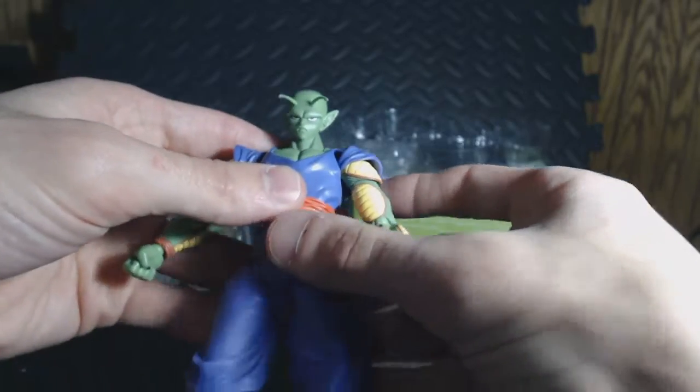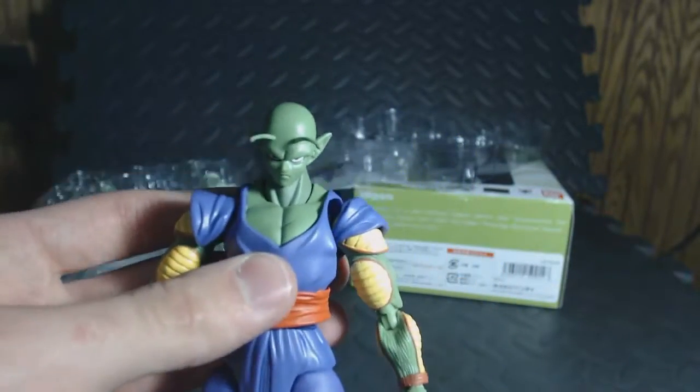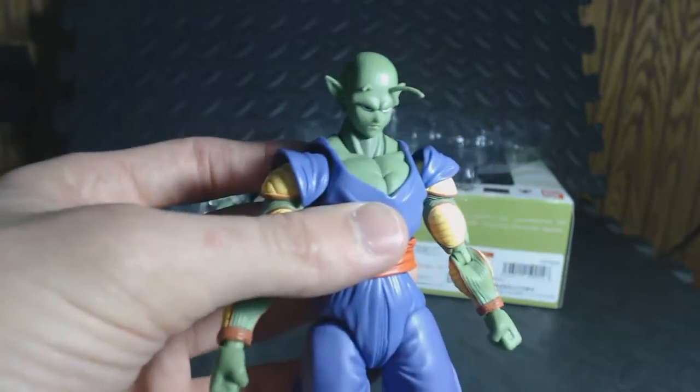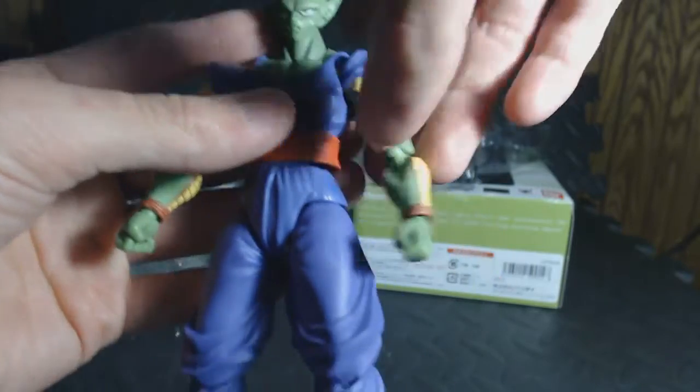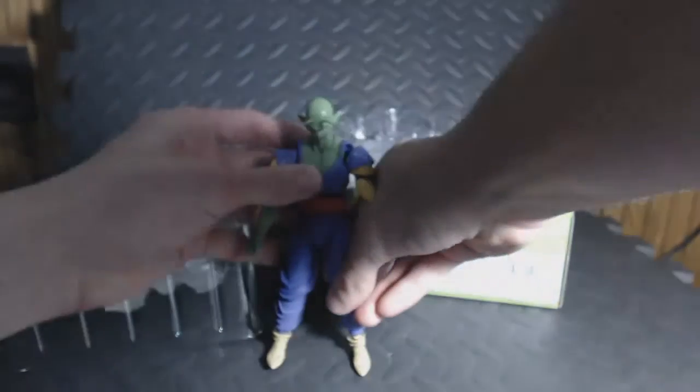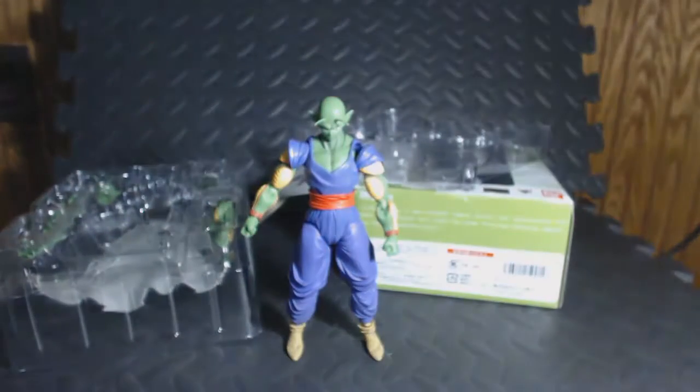I would put his cape on because I prefer Piccolo with a cape. He won't fit in the box then. Doesn't look like the Itachi I got right now, from the Comic-Con. Now let's see if I can just make him stand up for the outro. There we go.